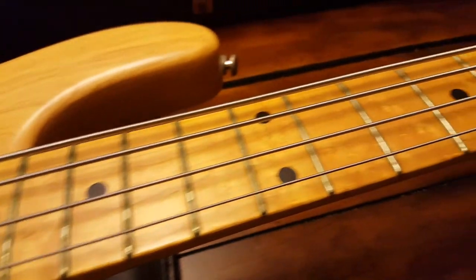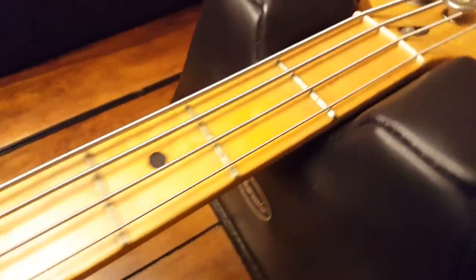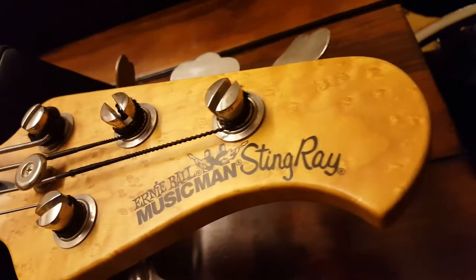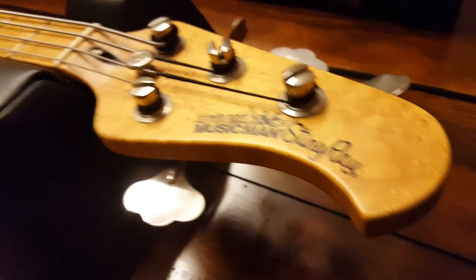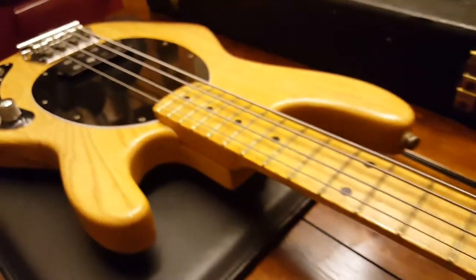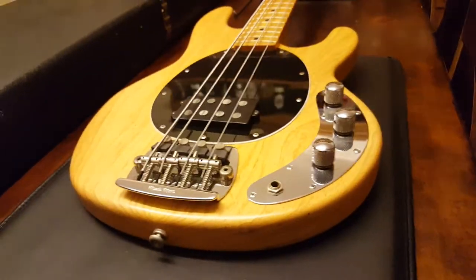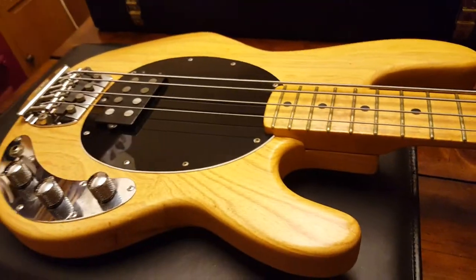I'm not a bass player, but I appreciate fine craftsmanship. I appreciate art in general, and this is art. The Stingray is just an iconic bass. So many huge musicians have used this throughout rock history, and jazz and blues. I saw Flea in concert pounding away on one of these bad boys. I've liked them ever since.